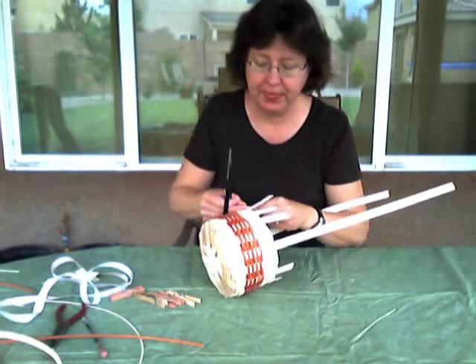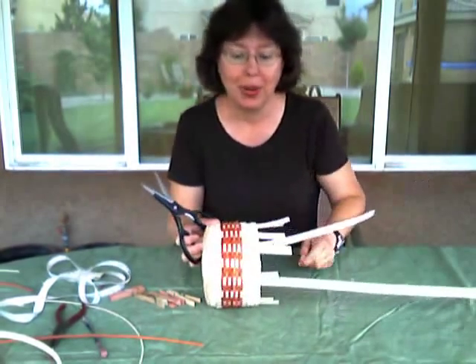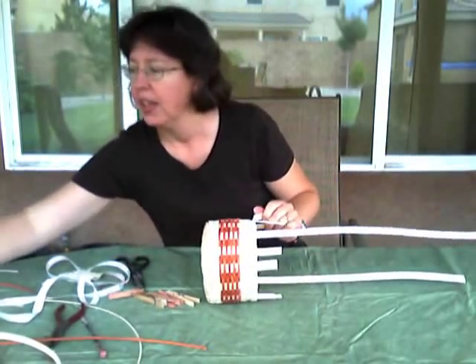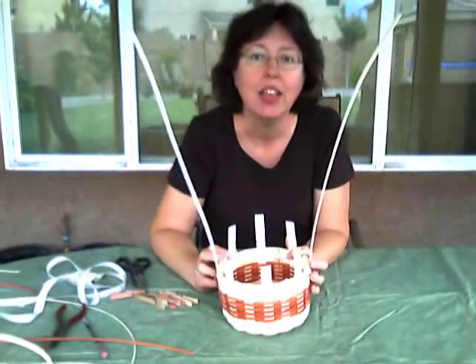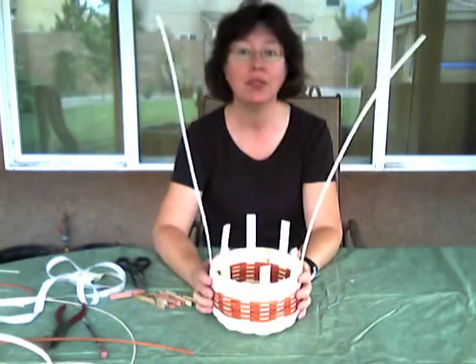Alright, just a couple more. And we cut them flush with our top row of weaving. And if you have any further questions about cutting and tucking, video 9 - you can go back and see some more examples of cutting and tucking if you need to.